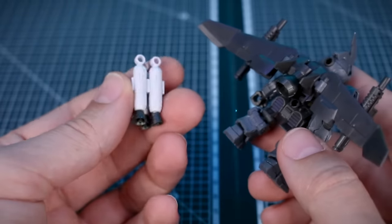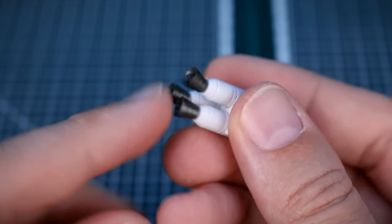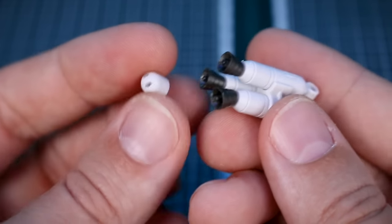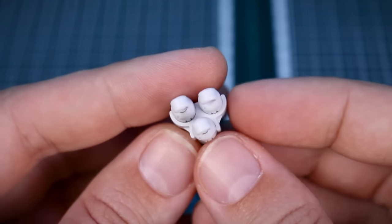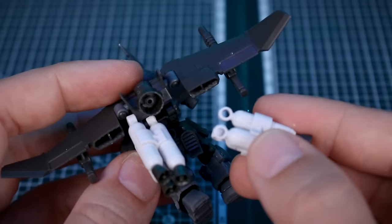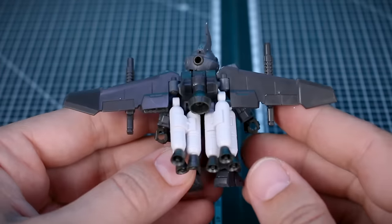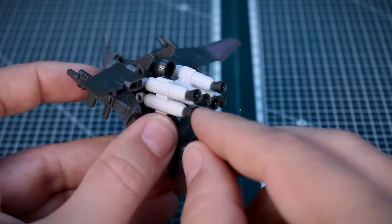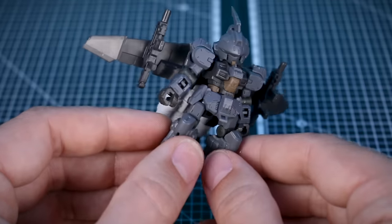There are also fuel tanks to add onto the backpack, with thruster bells at the end. If you prefer, you can omit the thruster bells and cap them off instead. You don't have to use all three — there's a piece to clip three together, and you have two sets of three for six total, connecting up underneath the backpack. Each thruster nozzle is on a ball joint so you may want to glue them in place. The full effect with all tanks connected looks pretty cool.